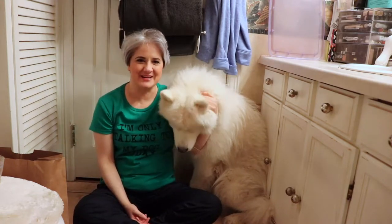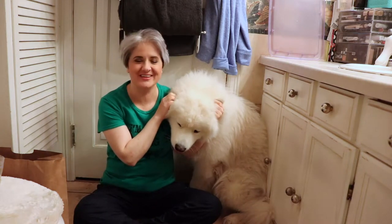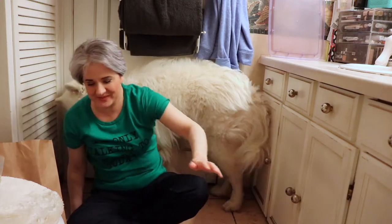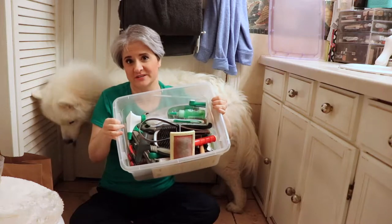This is Yeti the Samoyed and I'm Yeti's mom — welcome to Yeti's Place. If you're new here, please subscribe, click the bell notification, and let's get started. Today we're going to talk about how you groom your Samoyed, or your dog for that matter. I have a garbage bag and a bucket filled with all of his grooming tools.